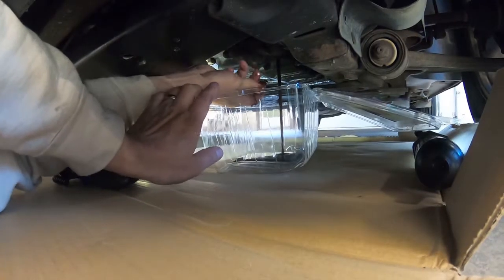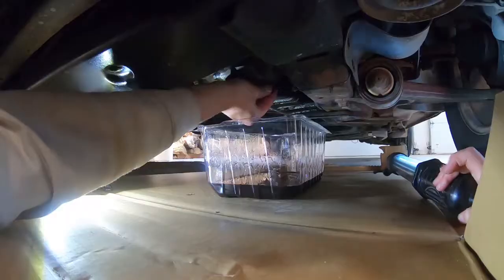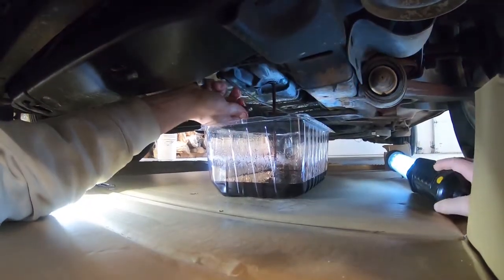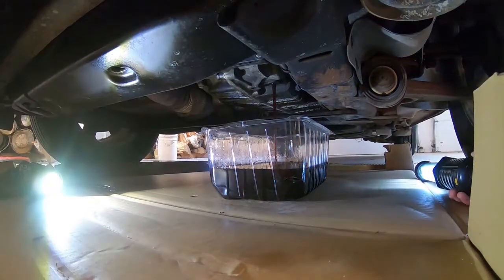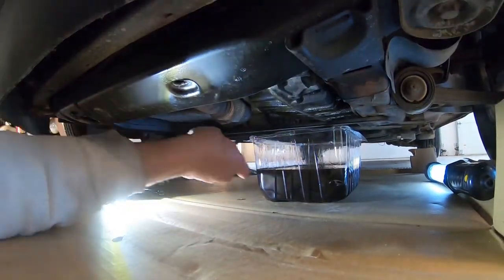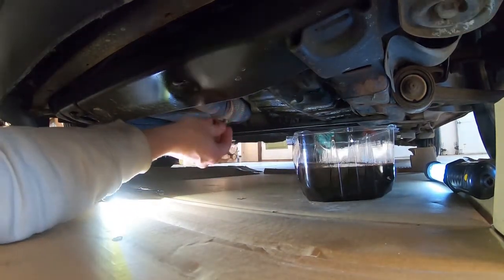Well, it looks dirtier than I thought. That's pretty dark. We've drained out as much as it will, so I'm going to go ahead and put the plug back in.